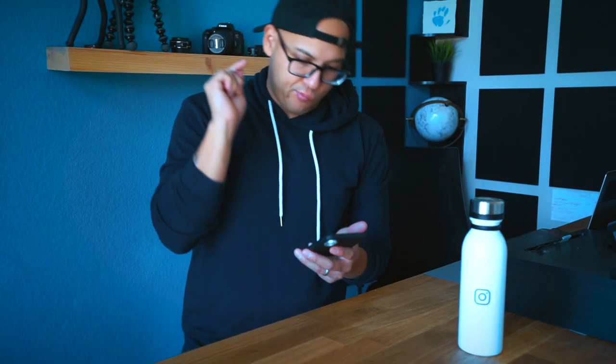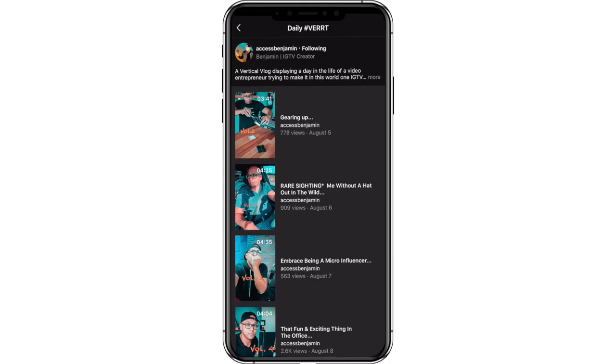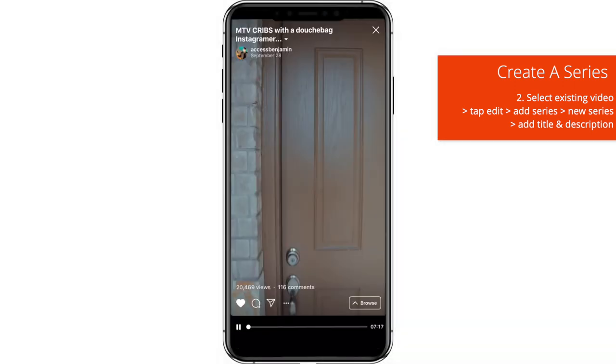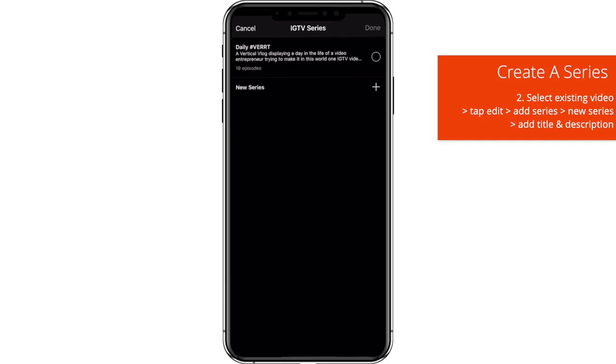The other way to create a series: let's say you want to create a series from your pre-existing videos that currently live on IGTV. Start by selecting a video that will become episode one within that series you want to create. Important — the order matters, because when you put videos within a series, the first one you add becomes episode one, the second becomes episode two. So take episode one of your series and tap on Edit. Once you do that, you will see the IGTV series option to add that video to the series, and then go through the same method.